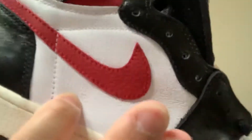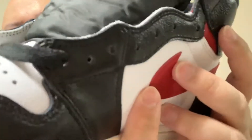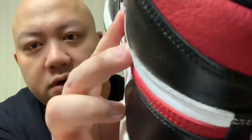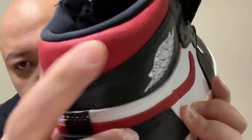On the side panel, same thing — the leather quality is not superb. Look at the cut on the swoosh; it's not thick-cut leather. Even on the top you can see. But on the red part right here, that leather is super soft.